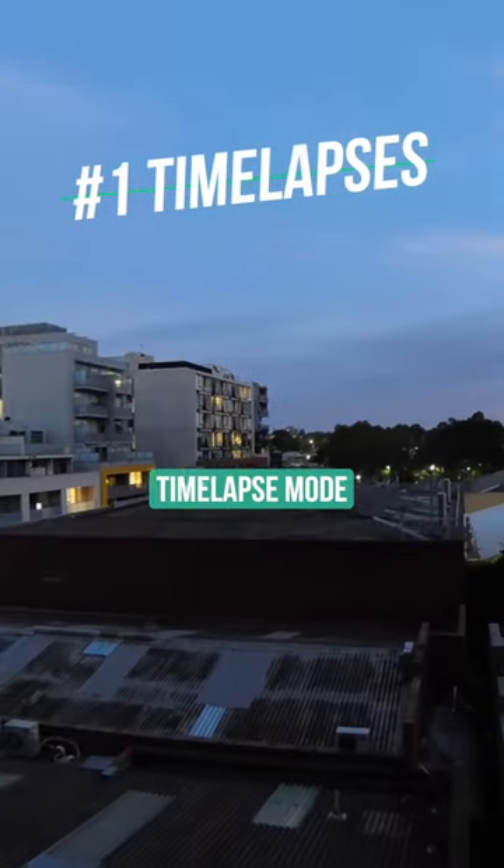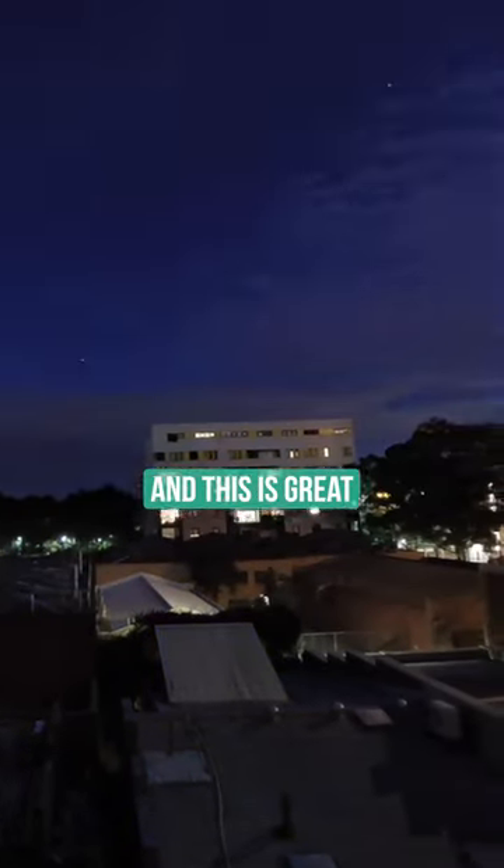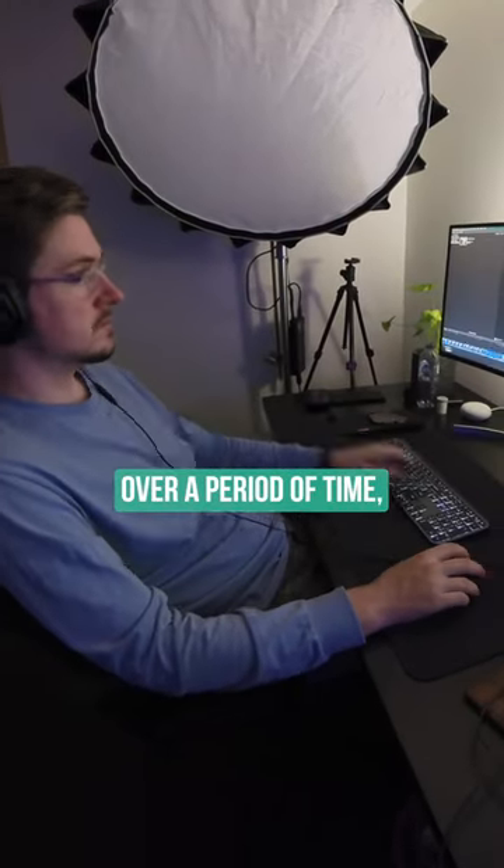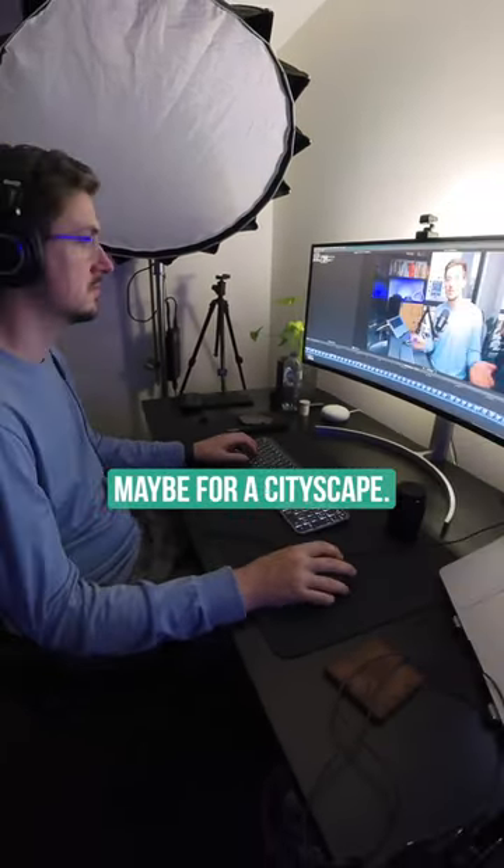Time lapses. There's a dedicated time lapse mode and it takes 8K time lapses. This is great for footage of you doing something over a period of time, maybe for a sunset, maybe for a cityscape.